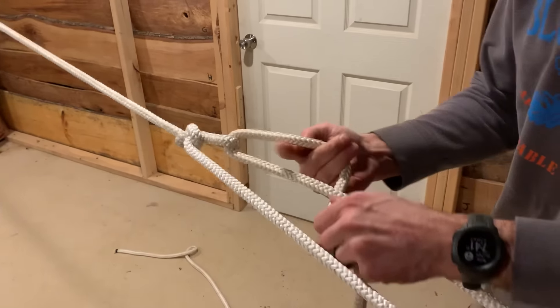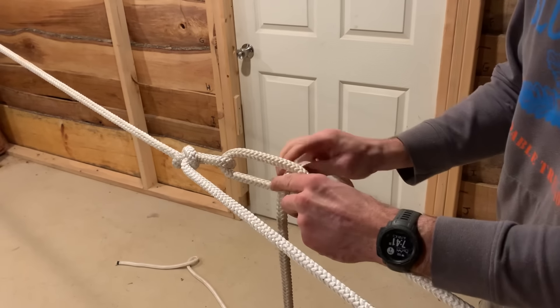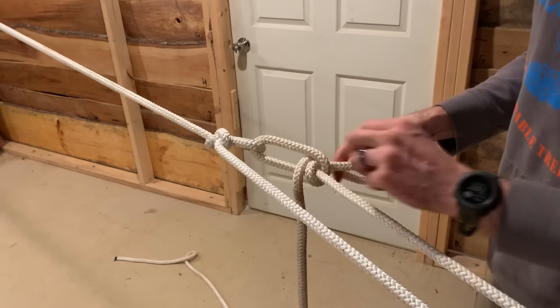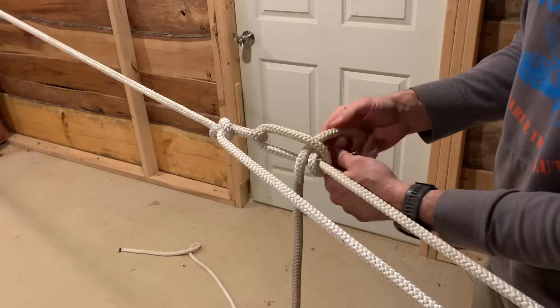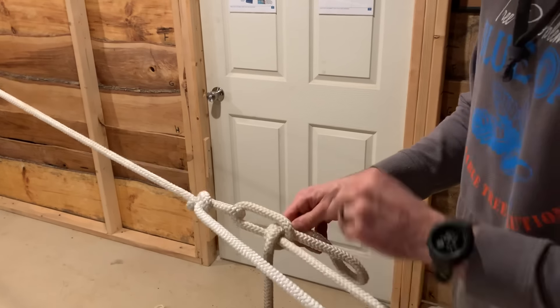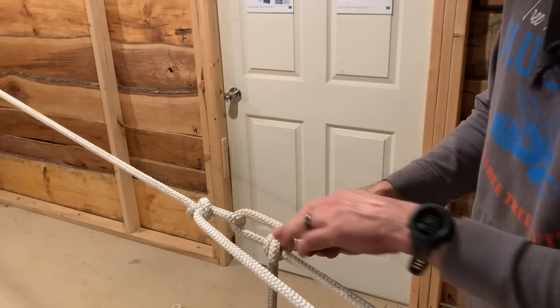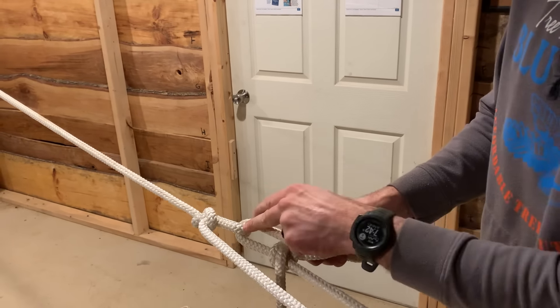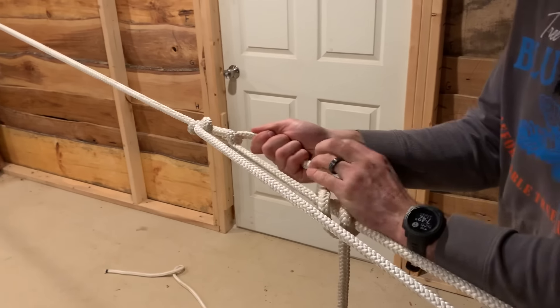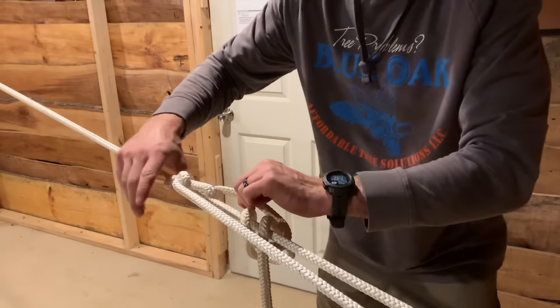Another thing you want to do is get your half hitch in before you worry about getting it super tight. This is a slip half hitch. You want to get this in — flip it over so that the tail is farther away from the slipknot. What this does is when you pull it super tight and want to keep it nice and taut, you lock it off with that half hitch.